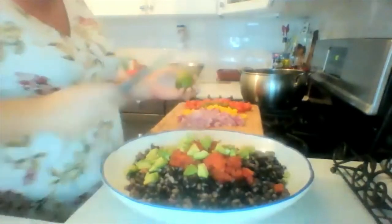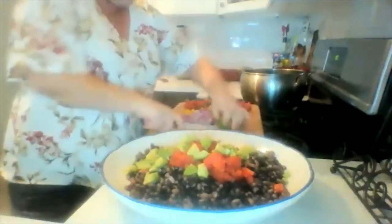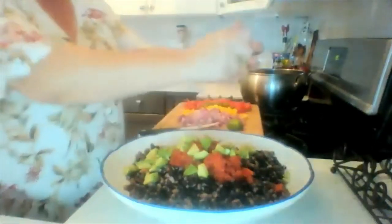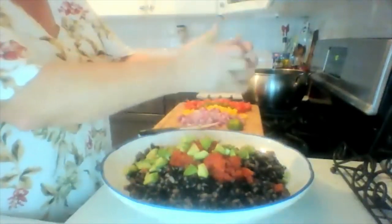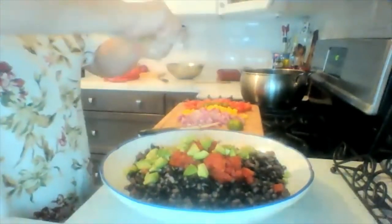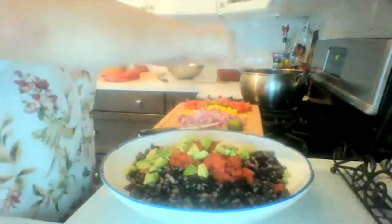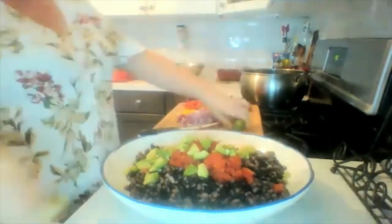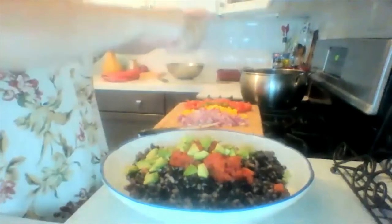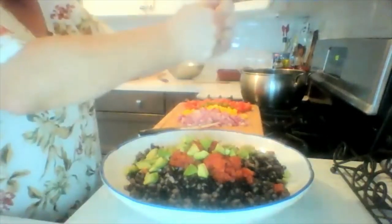I'm going to put a squeeze of lime — the whole lime. Give it that freshness with the lime.